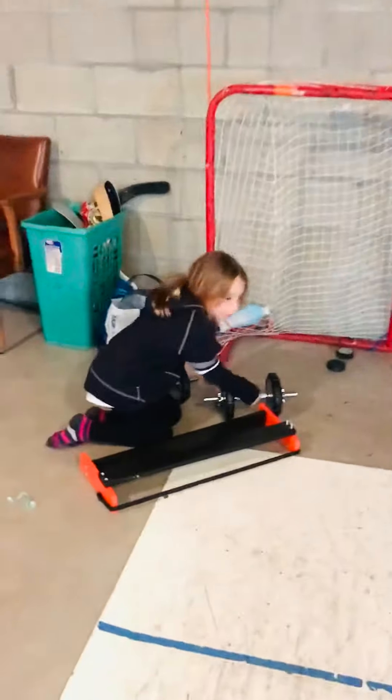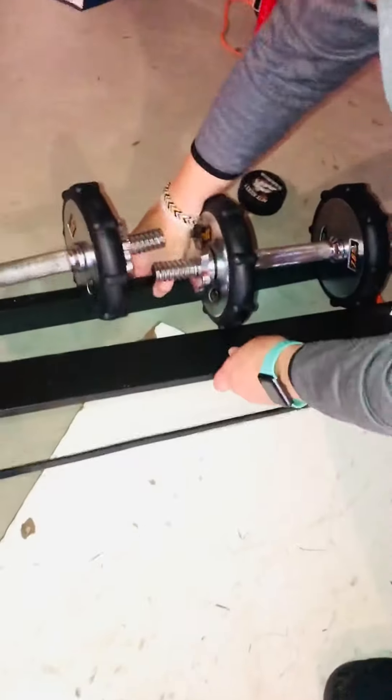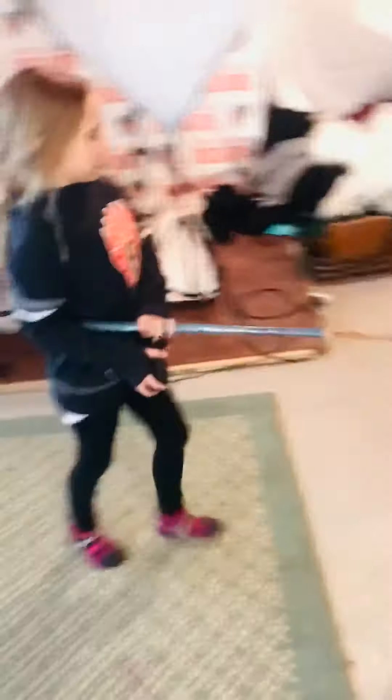Mom, will you help? I'll hold this. Mom's going to help me put the weights on. Mom's going to grab some pucks to shoot.